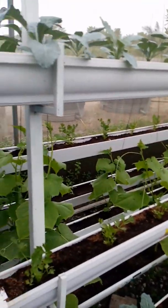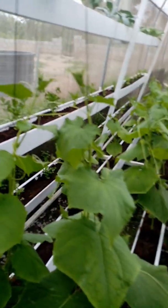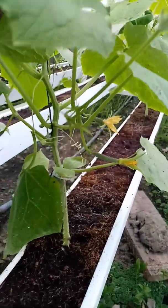You can look at the type and variety of crops here. Look at these leafy greens. Look at these cucumbers — you won't believe these cucumbers are just a week plus. They are not yet two weeks and they are flowering already. See how well they are growing.